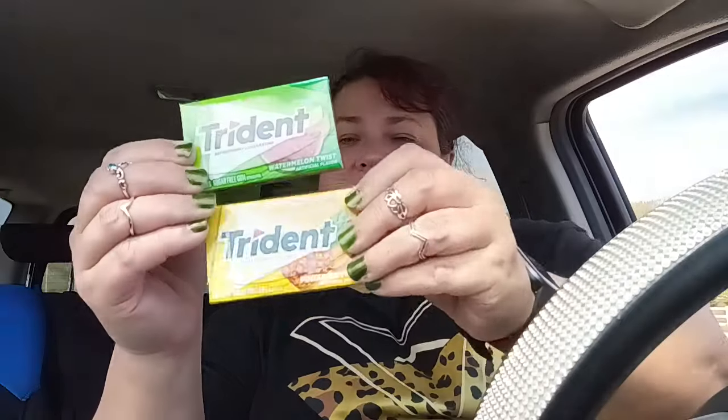Now I know this is so odd, but this was at checkout — I'm not done yet. They have a whole bunch of new flavors. This one's watermelon twist, tried it. And this one is pineapple twist. So they have these two new flavors out right now. Heads up, they actually have like three more, so it was five all together and they were at checkout.